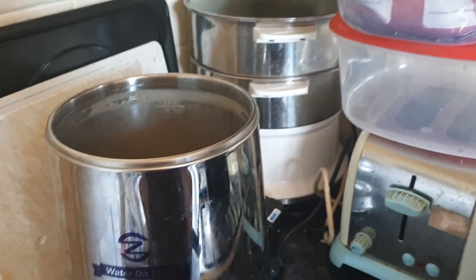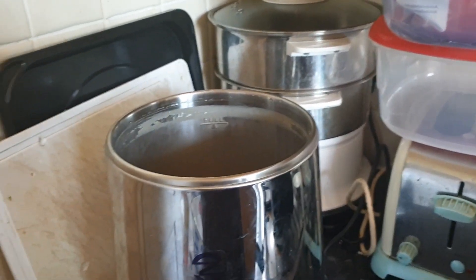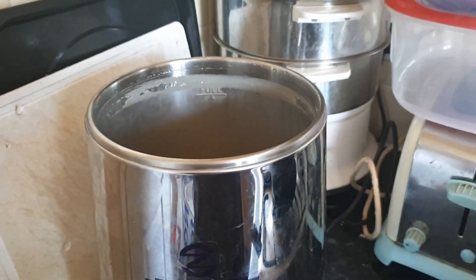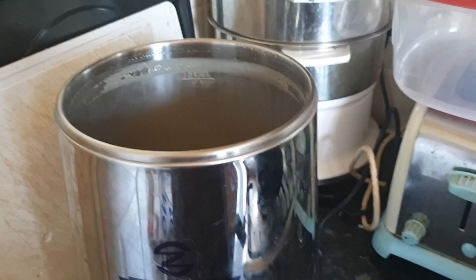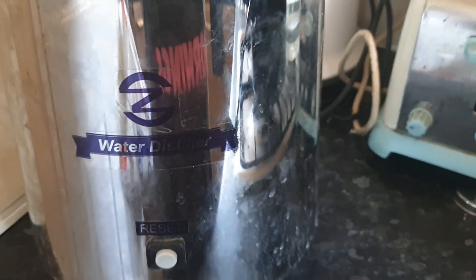Hello everyone. I want to do a video about water purification. I live in Hounslow in London, and what I've bought here is a water distiller.